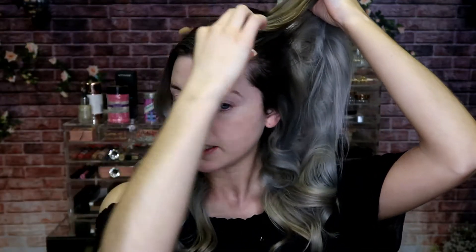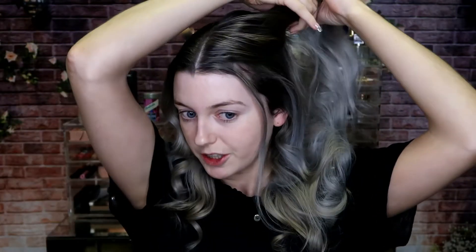Starting with hair, I've just popped in a few GHD curls and let them fall out almost completely, just so I'm left with nice soft waves as opposed to curls. Next I'm gonna take two sections from the top for where my space buns are going to be — I can only do one at a time, so like so.